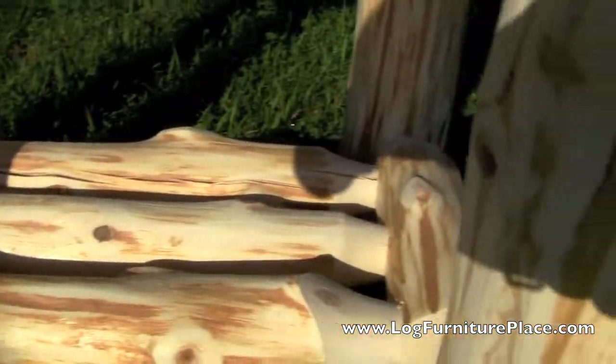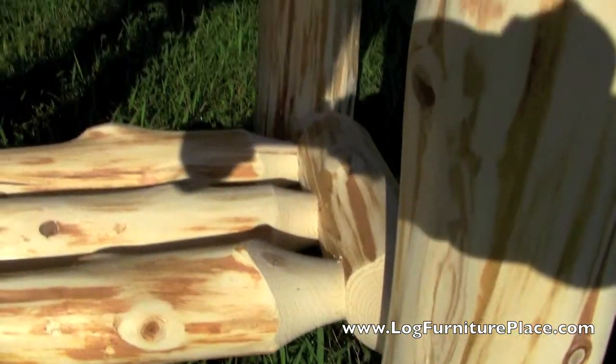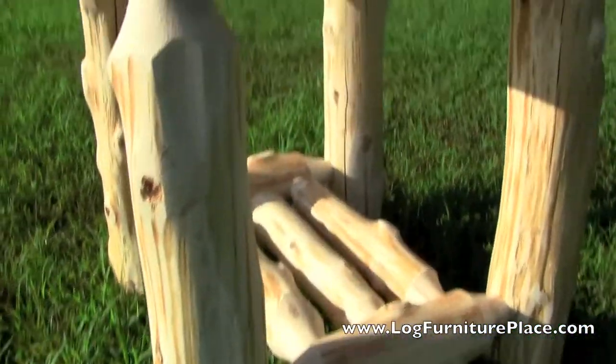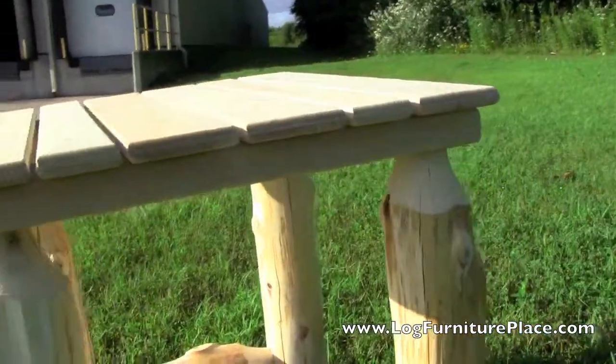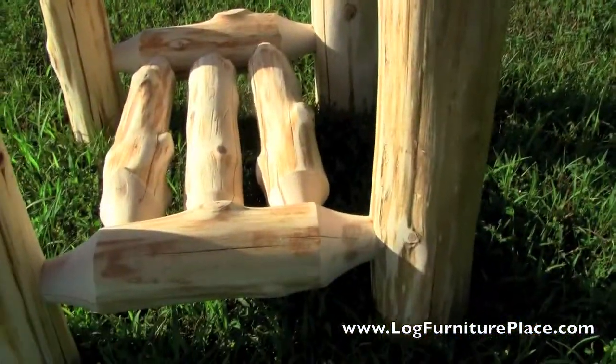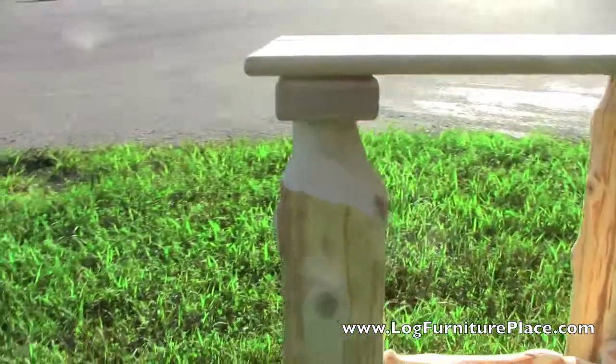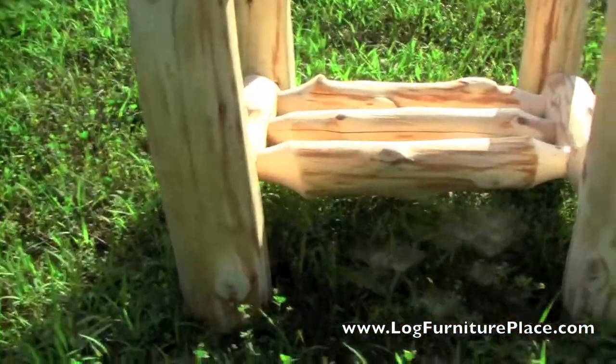All the logs are mortise and tenon together, and our Cedar Lake collection features these really rustic, hand-peeled northern white cedar logs. You can see there is a lot of character in the logs — really good looking outdoor end table.